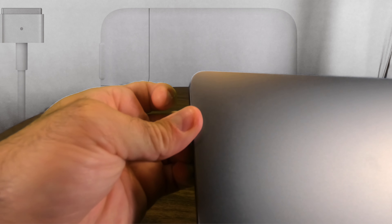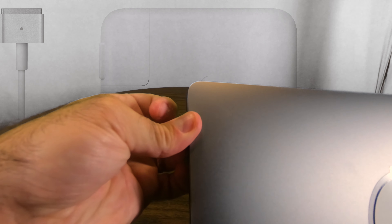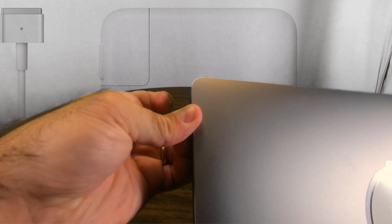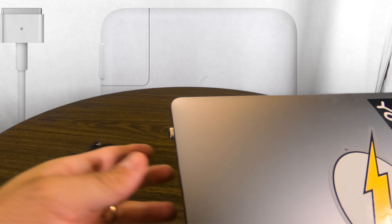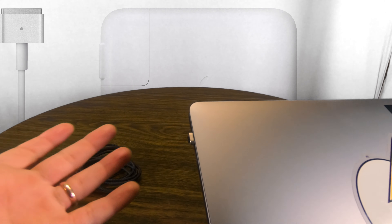It's solid and it clips in. Let's see if I can actually pull it back out without a tool — and it doesn't seem like it. I'm going to have to get a little screwdriver to pull it out if I ever want to, but it's not meant to. It's meant to stay.